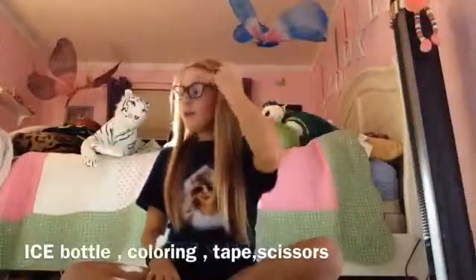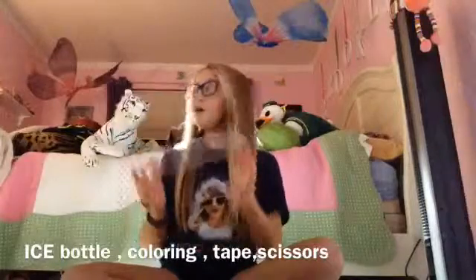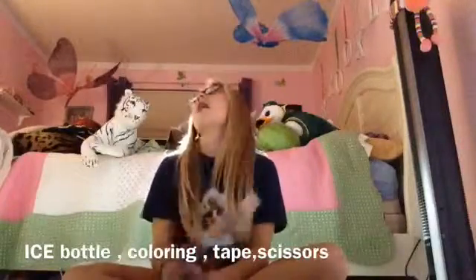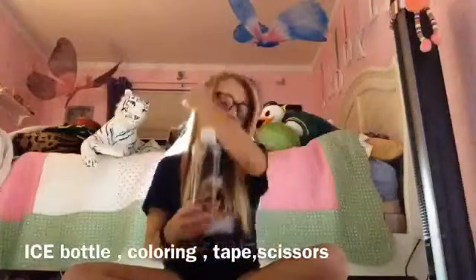Let's get to the materials. The main source of this project is an ice water bottle or fizzy bottle. You can use any other plastic bottle like a Coke bottle, but I prefer this one because it's very tall, it's see-through, and you can tear the wrapper off. It has a nice water cap that blends in. Just get a clear water bottle.